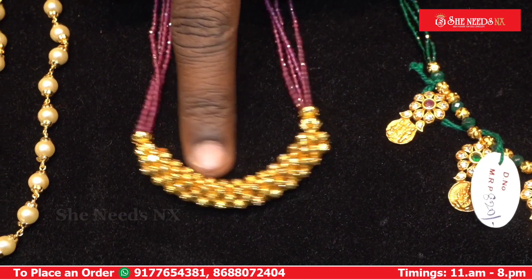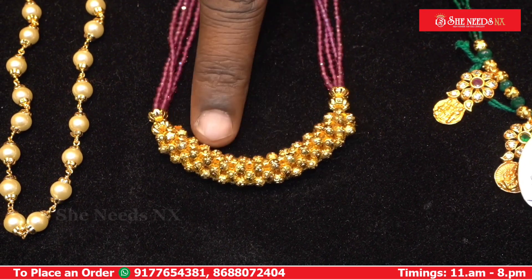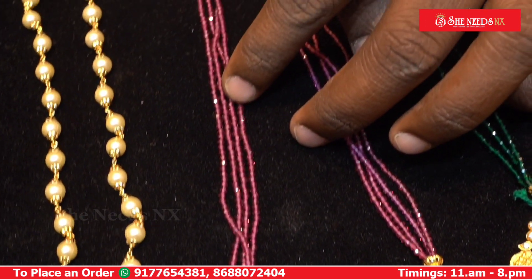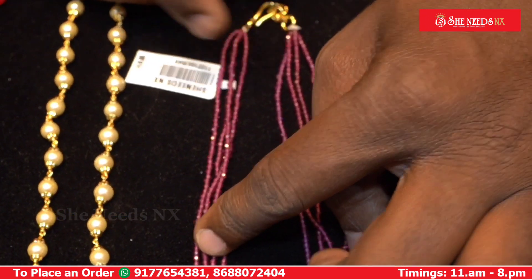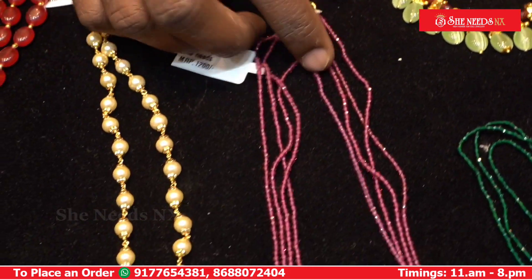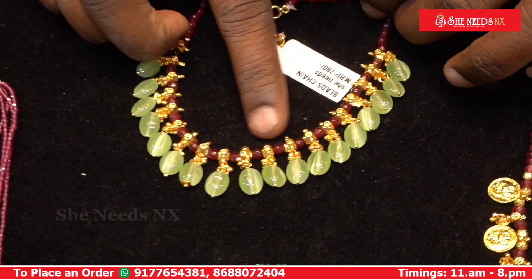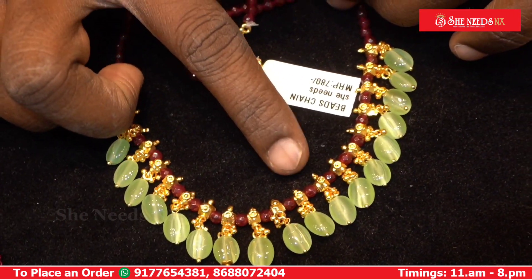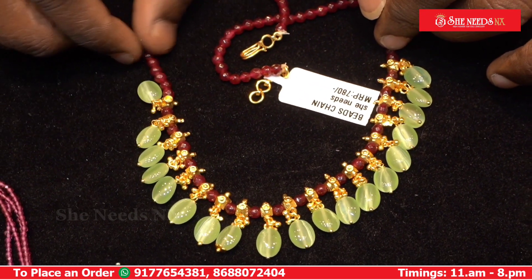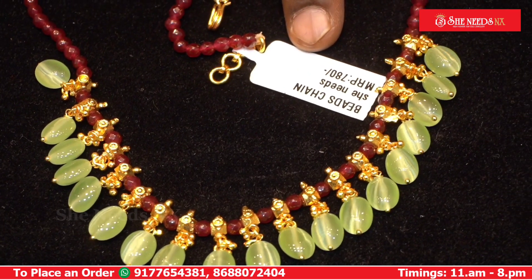Here is a jolly ball work with a football ball design and high gold polish. Here is a pink color spinners model. Here is a movable ball design with monoliths and 4mm onyx beads. It costs 780 rupees.